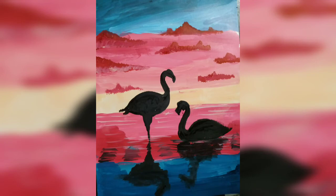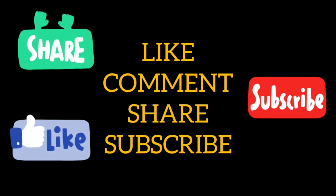So here we have completed our drawing. Hope you will like it. If you like my video please like, comment, share and subscribe. Bye bye!